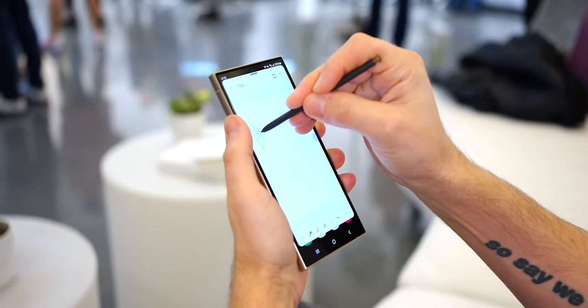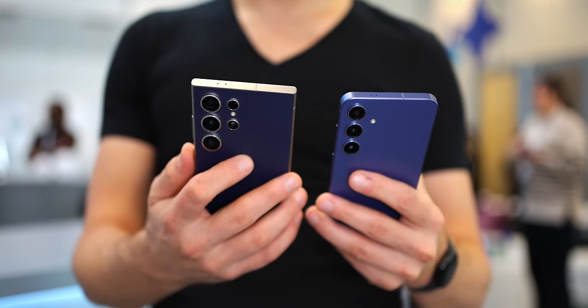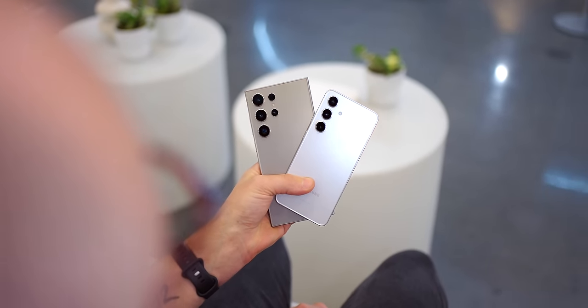If you took out the S Pen, Samsung could fit in a bigger battery, for example. But because the S Pen is there, and because there's no way to get a Galaxy S24 Ultra without the S Pen, it just fills up extra space and makes the phone more expensive than it needs to be. So the Galaxy S24 Plus beats the Galaxy S24 Ultra by that measure, at least for me personally.